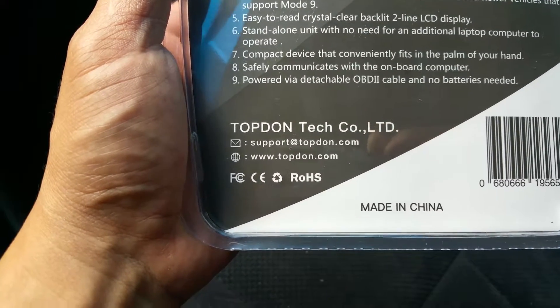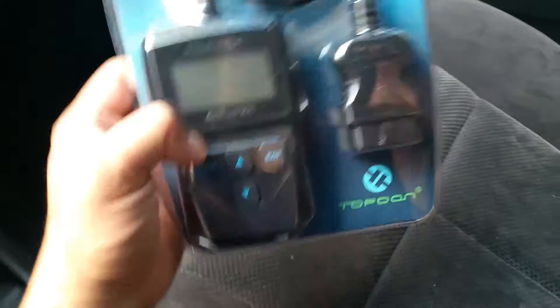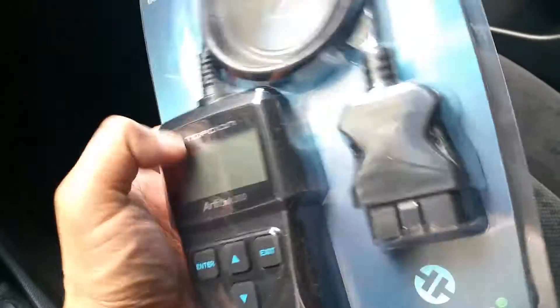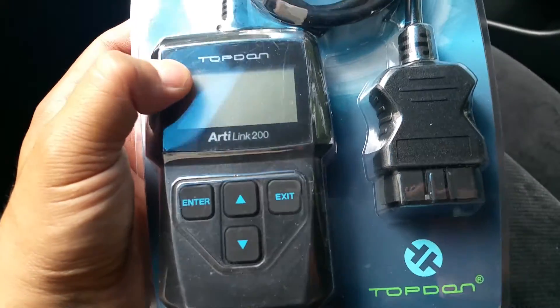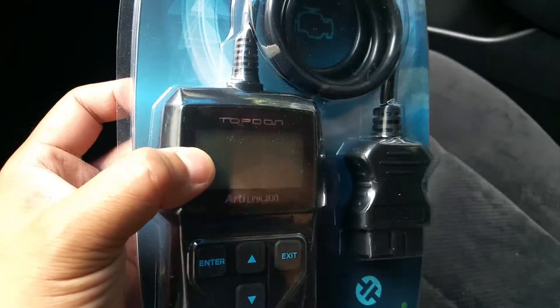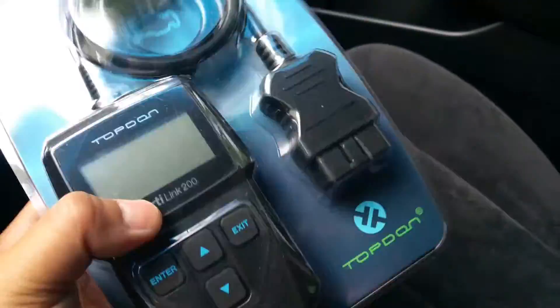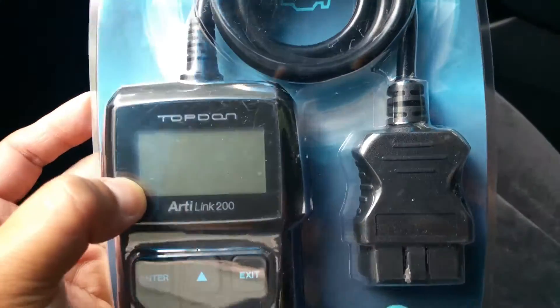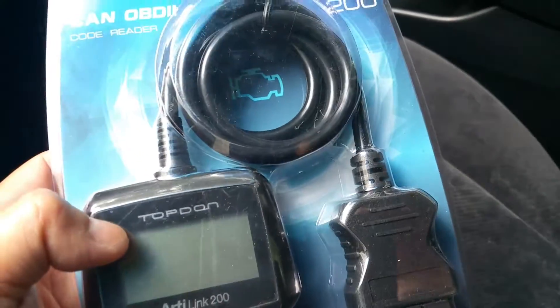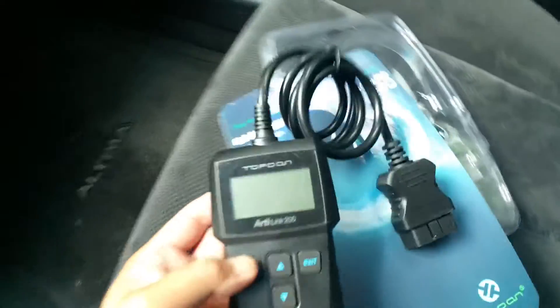It's a standalone unit — no need for an additional laptop. It's powered via the OBD2 port, so you don't need a battery. I don't know too much about Topden; this is the cheapest model which sells for about 19 bucks. I haven't opened this up yet, so this is going to be an unboxing — just taking it out and showing what's in the package.